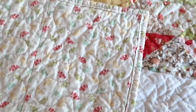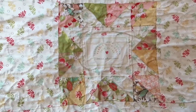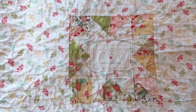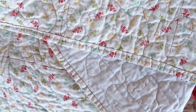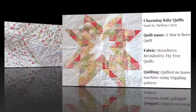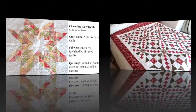I quilted it myself using stippling and also bound it on the machine. I made my own personalized backing. I love to do these small quilts because I can try out different techniques. The fabric is Fig Tree, and here is the information about the quilt.